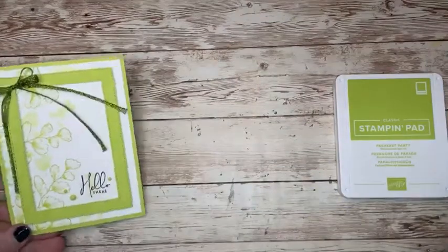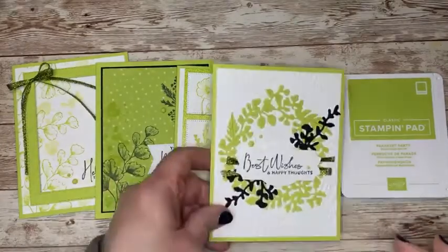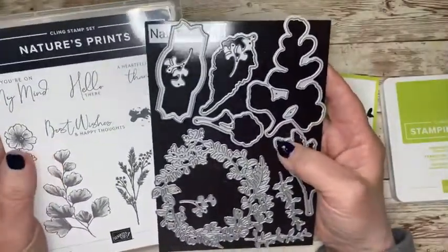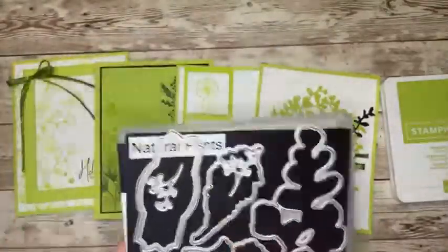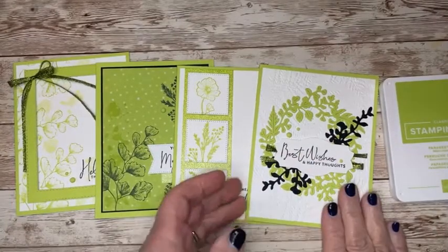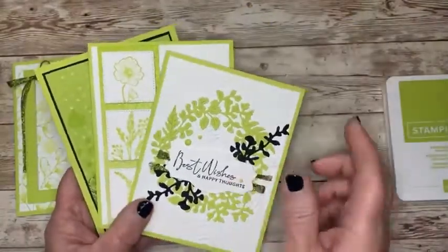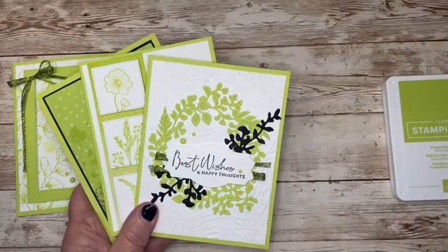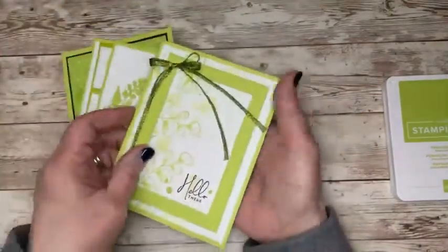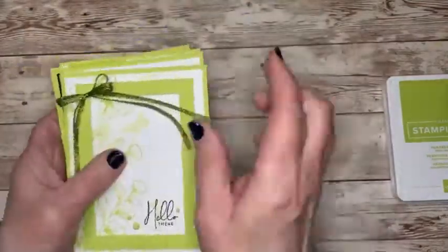That's two cards each of four designs, so a total of eight. I will send the tutorial as well. These are the cards you're going to receive the tutorial to make. The bundle I used on these cards is the Nature's Prints — it comes with the Nature's Prints dies. I am fascinated by these; I just haven't stopped using them. Everything will be cut out for you — you supply the stamps. It doesn't have to be this stamp set; you can use whatever you have on hand.